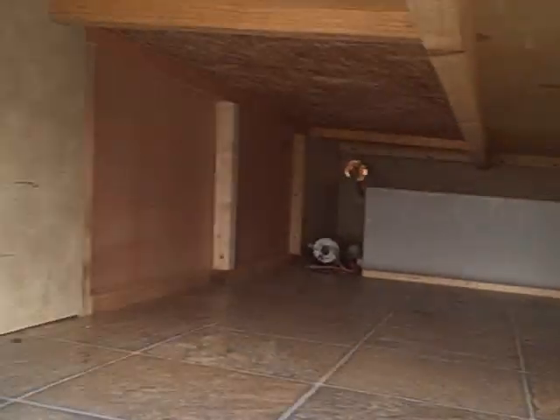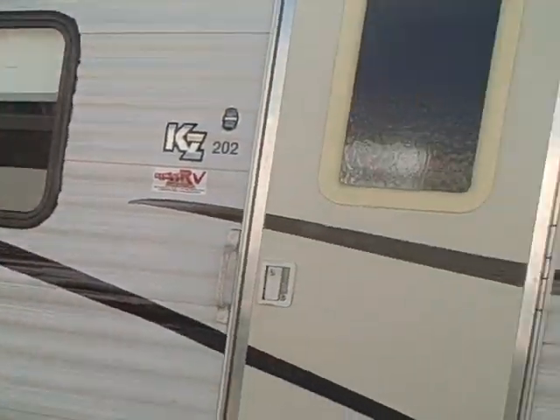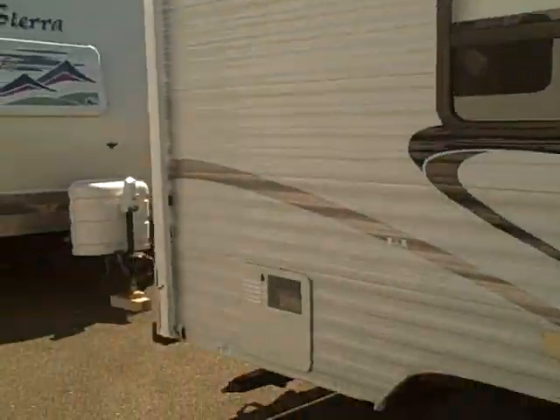There's a storage compartment in the front with lots of room for all your camping gear. You can see the water tank up there too, where it's insulated from the cold somewhat. We have pretty good-sized windows on this and a big awning across the top.